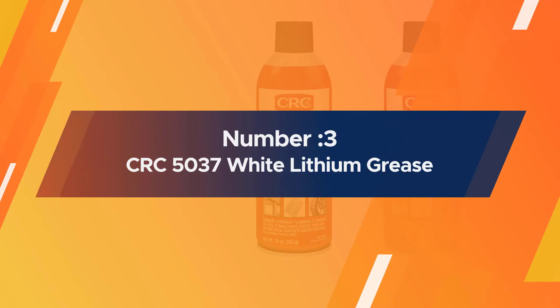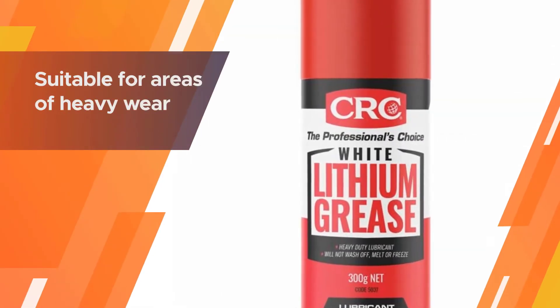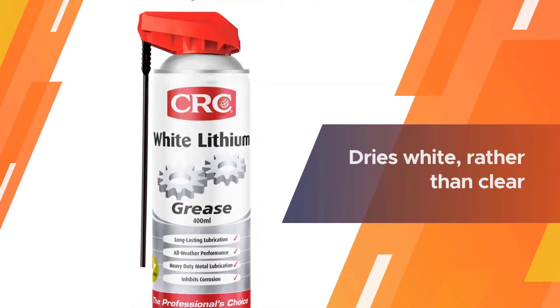Number three: CRC 5037 White Lithium Grease. If you're looking for a lubricant suitable for areas of heavy wear, CRC's white lithium grease is worth considering. It dries white rather than clear.